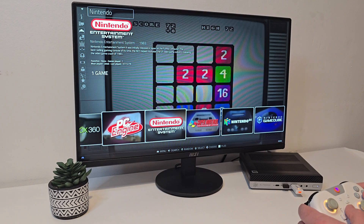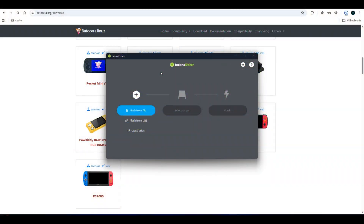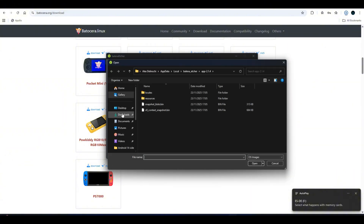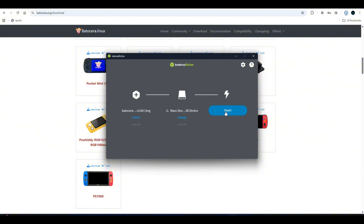If you're still here, make sure to drop a like and consider subscribing — it really helps the channel grow. For the initial setup, I definitely recommend having a keyboard and mouse handy; it just makes life easier at the start. On the software side, I'm running the latest version of Batocera, installed using Balena Etcher on a 500GB SSD — plenty of space for the games I'll be testing today.